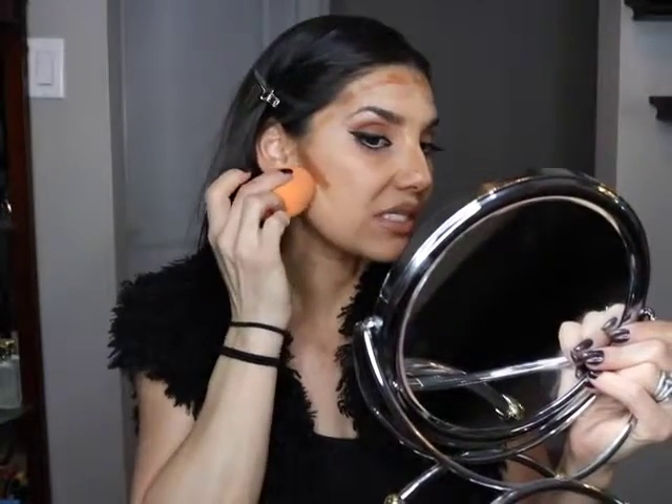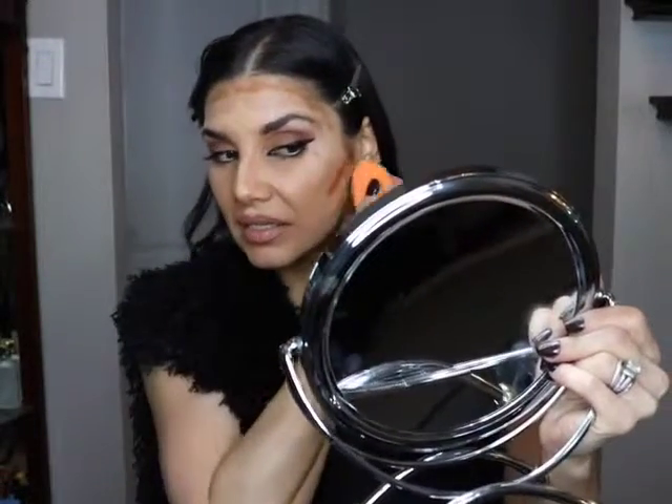Now I'm going to blend it in. I love my Real Technique blending sponge. You can either wet it in your sink and squeeze it out — just a damp beauty blender — or you can wet it with your setting spray just to dampen it a little bit. I start with the light side first and just tap it in. This product is so easy to blend — it's thick but not too thick. I wouldn't put it underneath my eyes because I think it would be too thick.